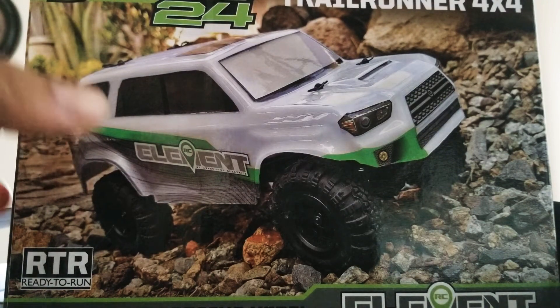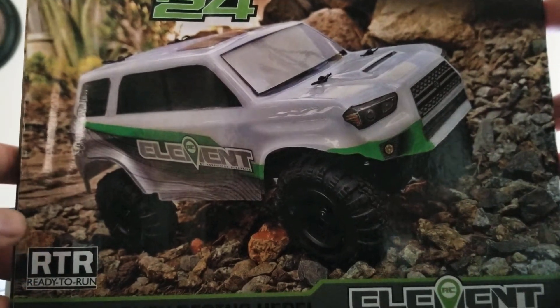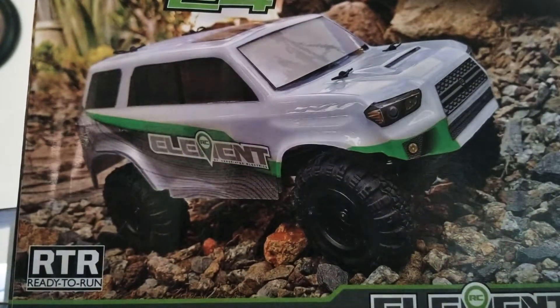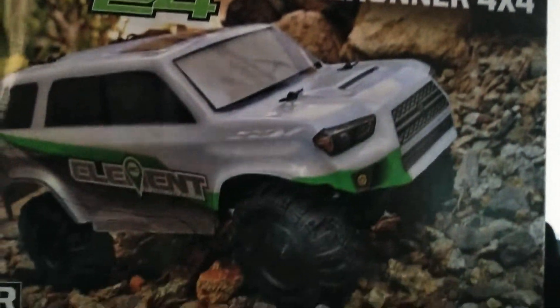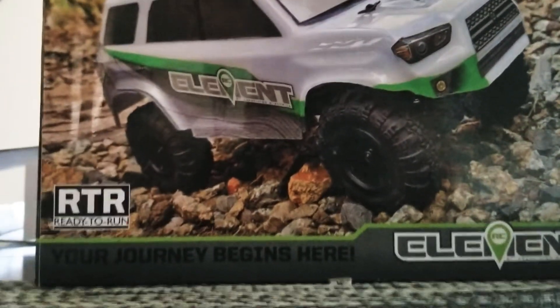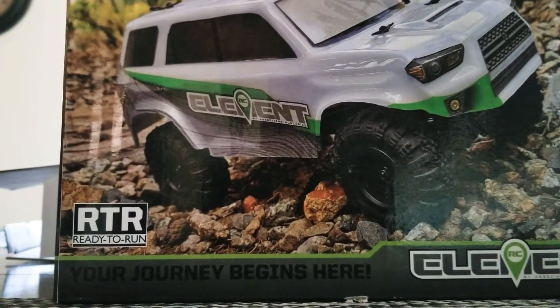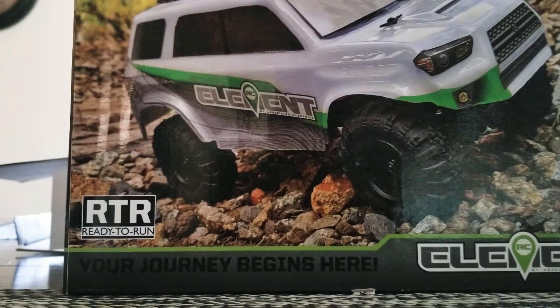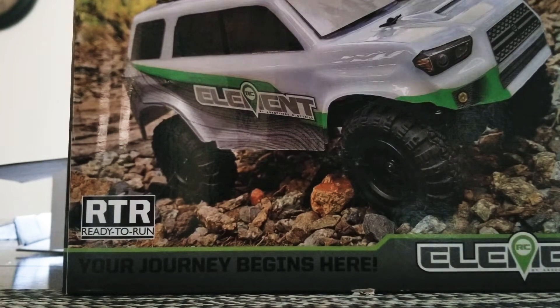Hey guys, I thought I would share a little video with you of the new truck I picked up. It's the Enduro 24 Trail Runner by RC Elements. I had seen their bigger 1/10th scale, and when I saw that this one came out I was pretty excited to get it, since I won't be buying the 1/10th scale any time soon.